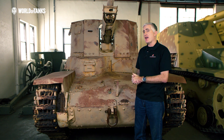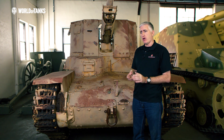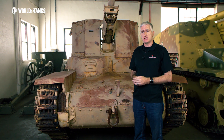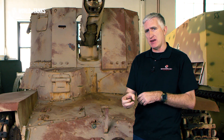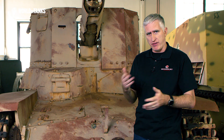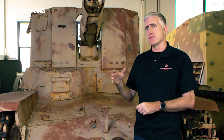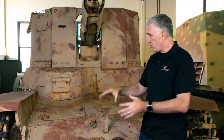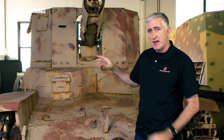For their first foray into creating a self-propelled tank destroyer, the Japanese reasonably decided to start with the base of a known vehicle — in this case, the Type 97 medium tank, the Chi Ha. However, rather than modifying the powertrain and suspension components as is typical, they quite literally took a Type 97 tank hull, removed the turret, opened up the roof a little bit, and that was it.